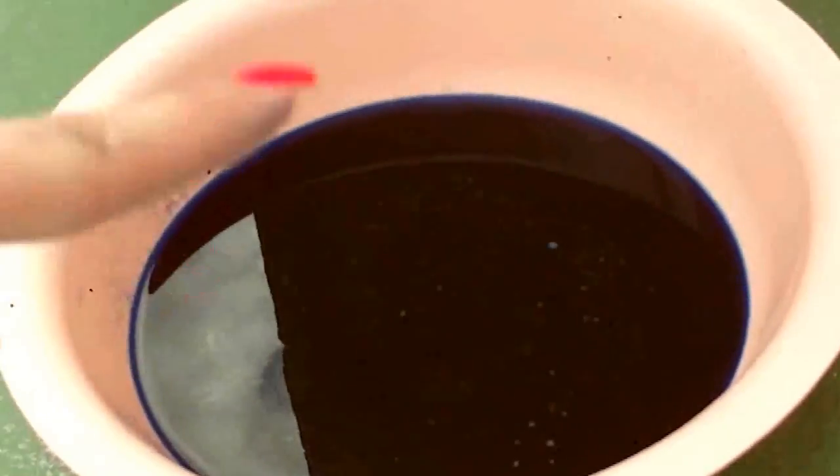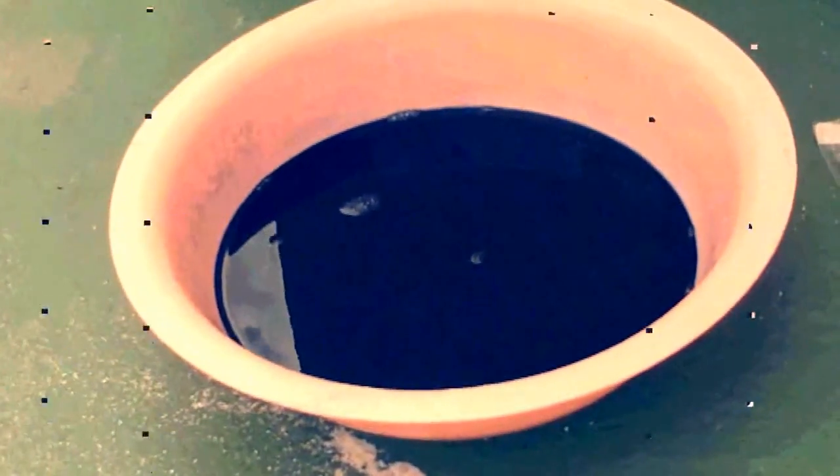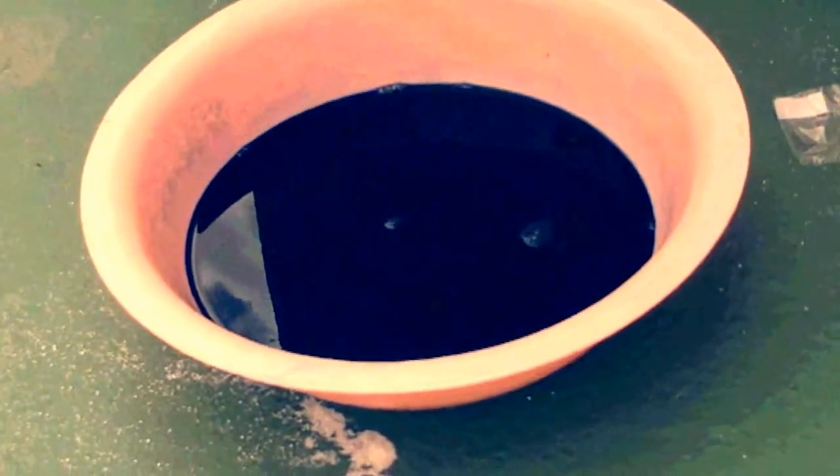After that, I'm going to put the bottom part of the shorts into the bowl — from the bottom to the top — with the salt and the dye, and leave it for about 40 minutes.